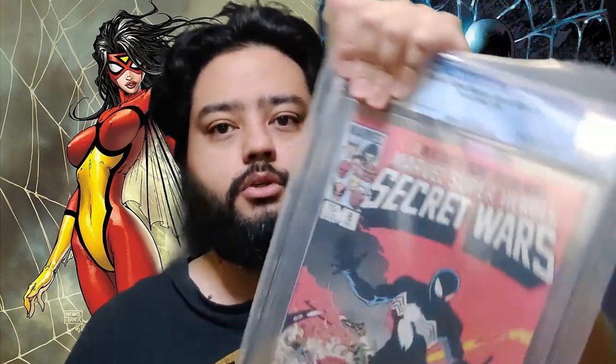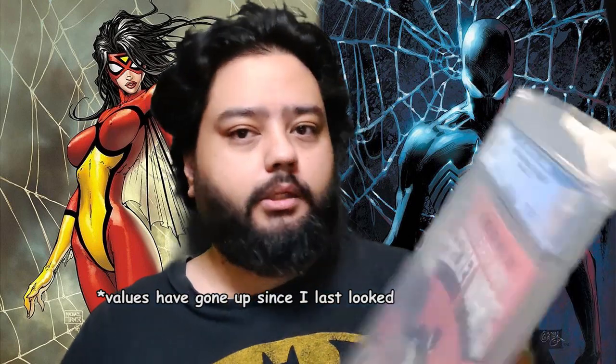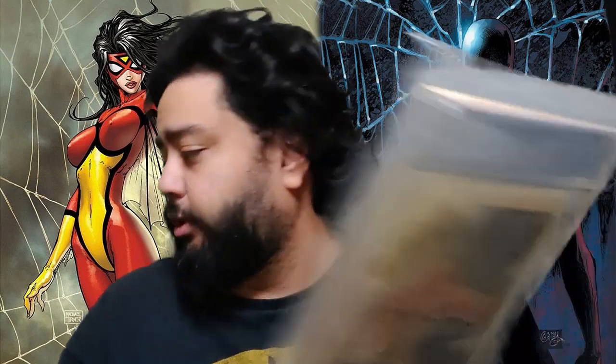Secret Wars 8 — this is my big one. It is a 9.2. I was hoping for 9.4, but 9.2, it's in the nines — it did not go below, so I'm happy about that. Not too bad for $35, right? I think a 9.4 in slab goes for around $250–$280, and a 9.2 should get close to $200. So not bad at all for $35 plus the slabbing cost.